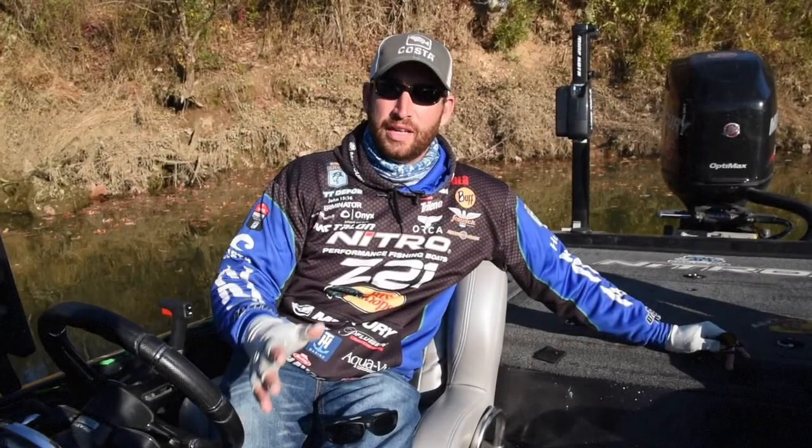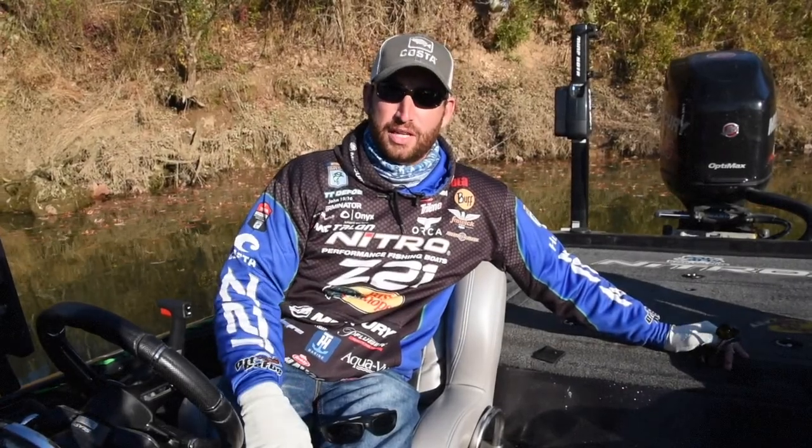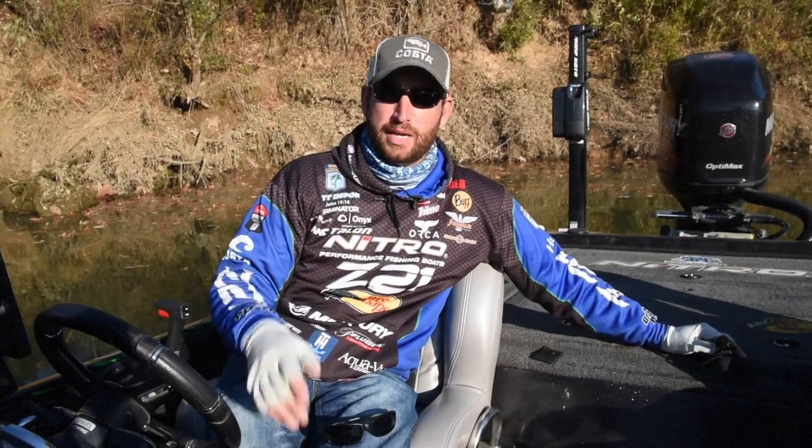Hey everybody, Ott Defoe here. When I'm picking my sunglass color, I keep it pretty simple. I really carry three color lenses in my Nitro Z21.